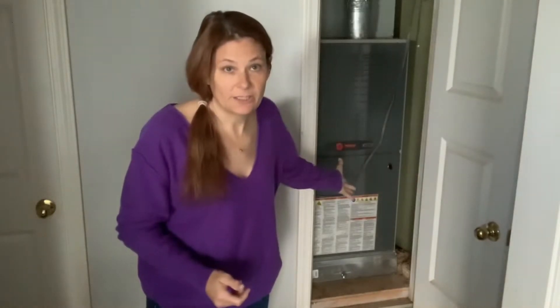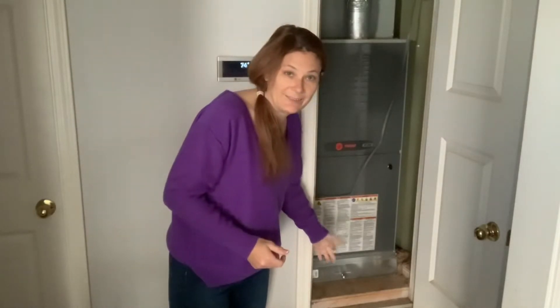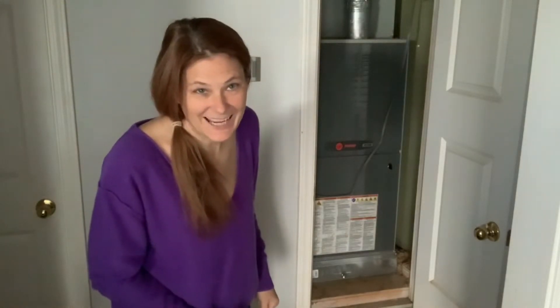I'll show you how to do it real quick. Some houses have the intake on the ceiling — like in the hallway you'll see a big grate vent thing, and you can pull that down; that's where the filter will be. But in this house, it's right behind the door where the air conditioning unit is. There's a little door down here that opens up so you can slide the filter in and out to change it.